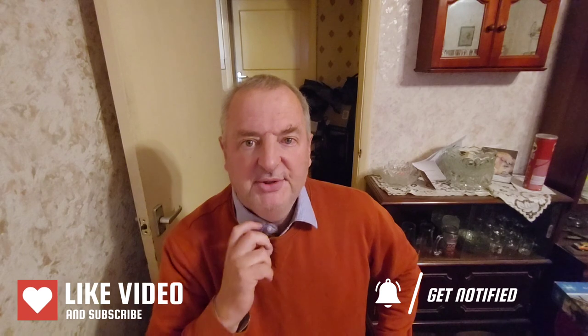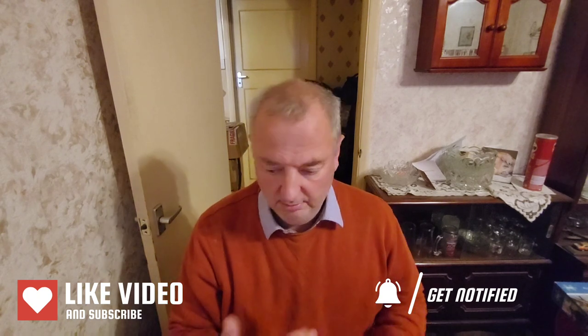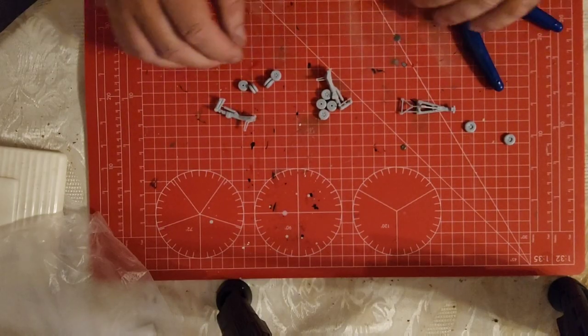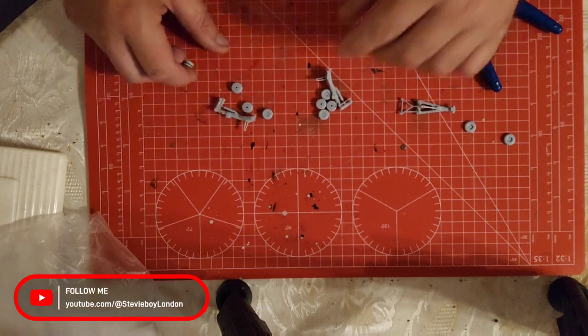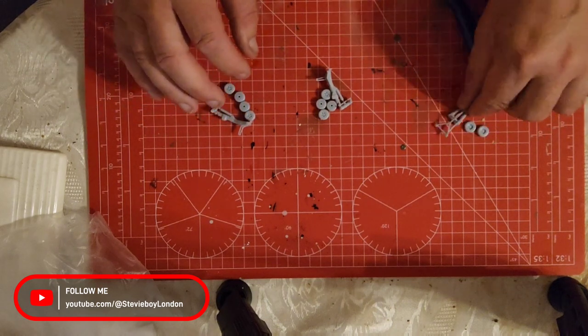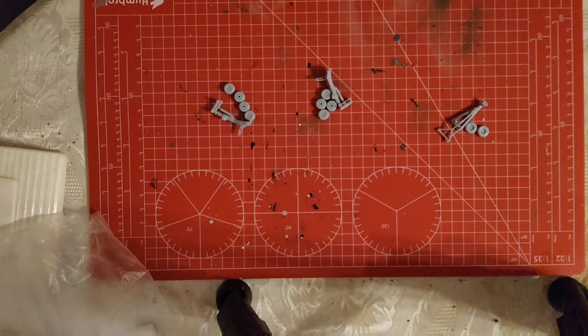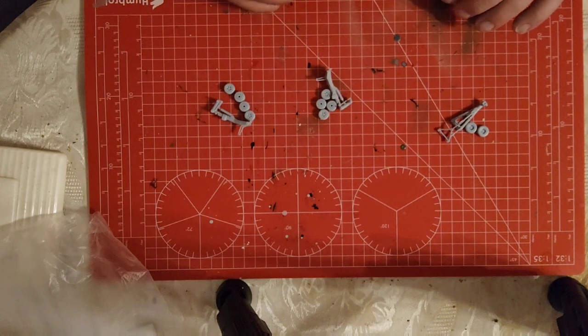Hey guys, welcome back to the channel. Let's get this done because we're going to get the landing gear all fitted and hopefully primed and painted in this video. I've got everything ready — I've separated the wheels onto their respective undercarriages, so I'll just switch over to the hyperlapse and we'll get them all glued on.